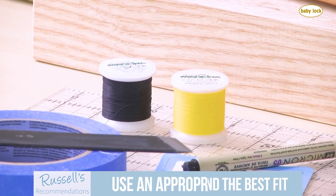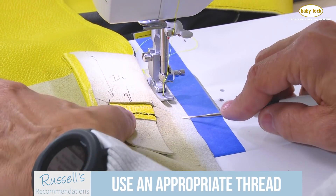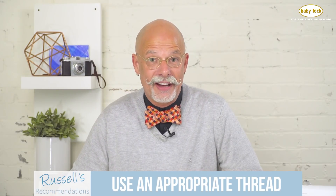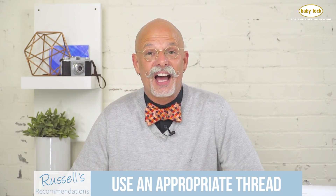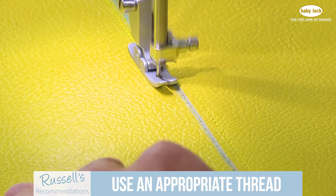Make certain you're using a thread that's appropriate to your project. A great quality polyester will serve you really well — just all purpose. The heaviest weight you can use on your domestic sewing machine that I have found successful is a size 46, and that's a nylon thread for the most part. Anything heavier than that becomes a little problematic.